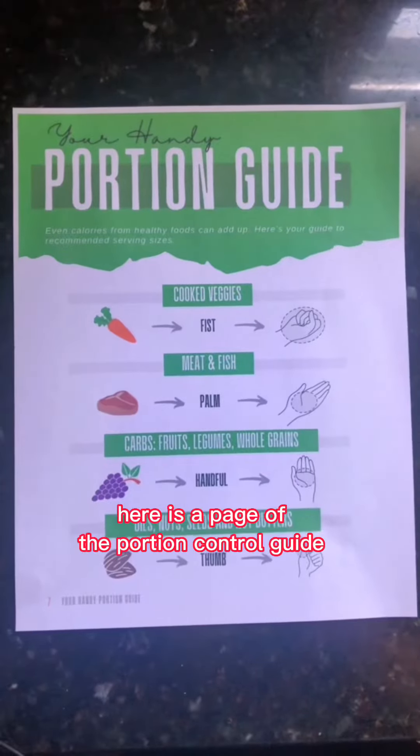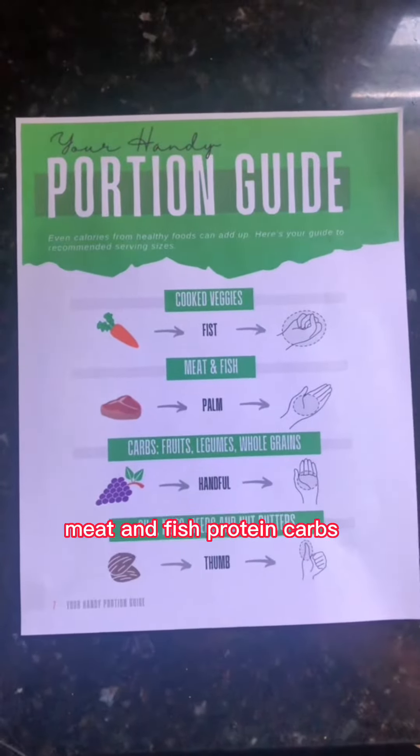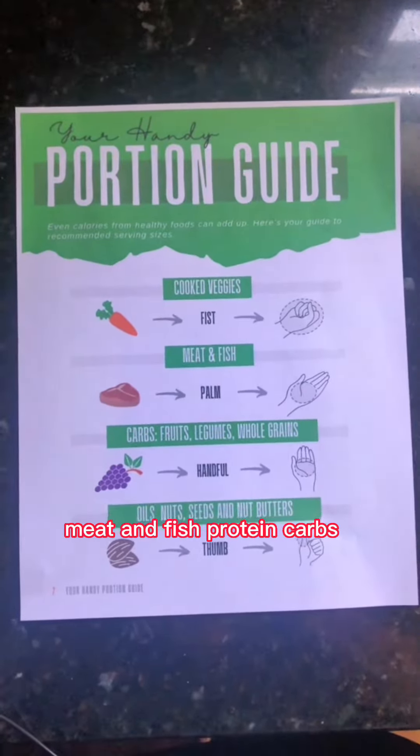Here is a page of the portion control guide. As you can see, it breaks it down into cooked vegetables, meat and fish, protein, carbs, and then oils.